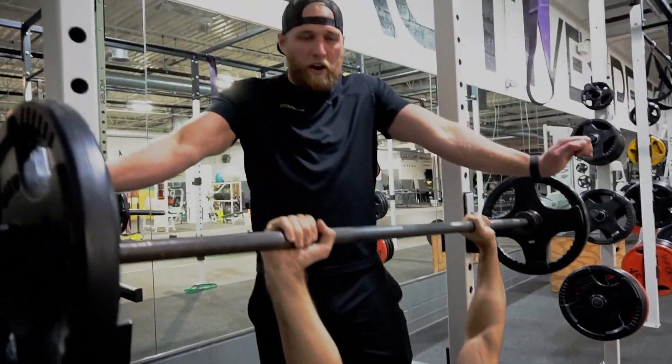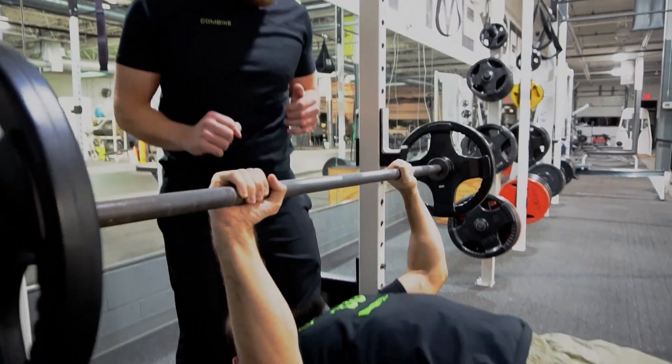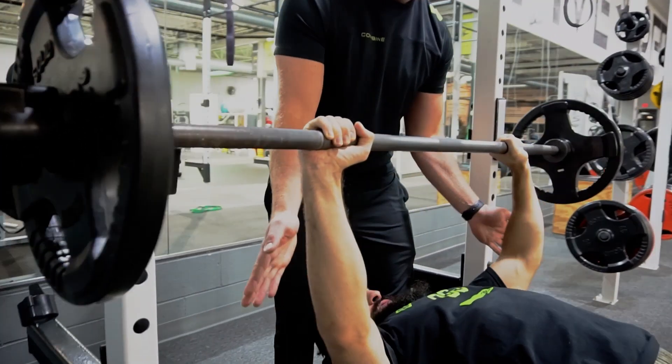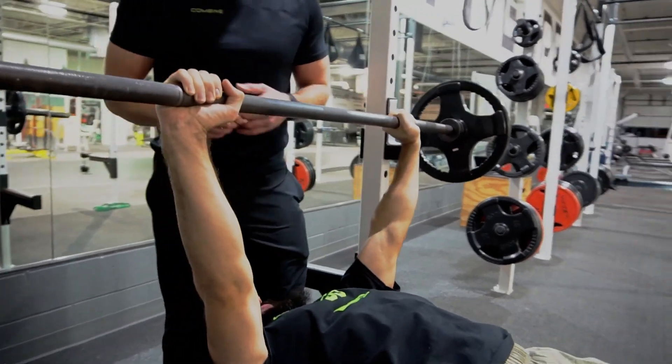Always think about pushing your elbows out and in — hands out, elbows in. Notice that his elbows are not winged out; we want them bent in just a little bit. That helps engage the triceps and takes pressure off the front shoulder.